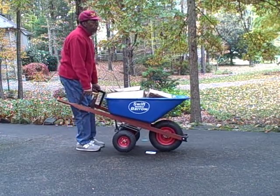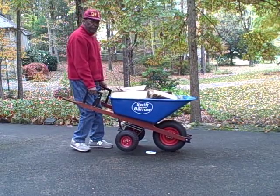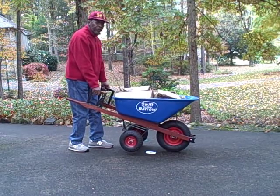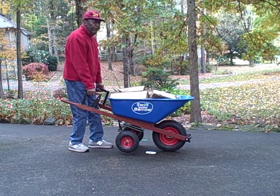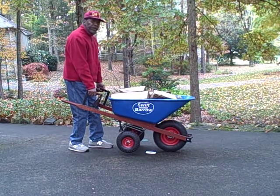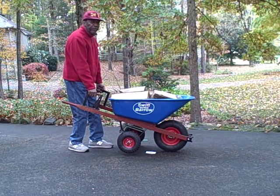Now, when I turn the wheelbarrow around, I now have it headed down this sloped driveway. But if I were to release control of my handled uprights for any reason, the rear wheels would lock. So that would prevent the swift barrel from coasting away down a hill, for example, on its own. It's what we call our own biased braking system, and that's really the heart of this invention. It enables the wheelbarrow not to just turn on a dime, but also to stop on that dime.